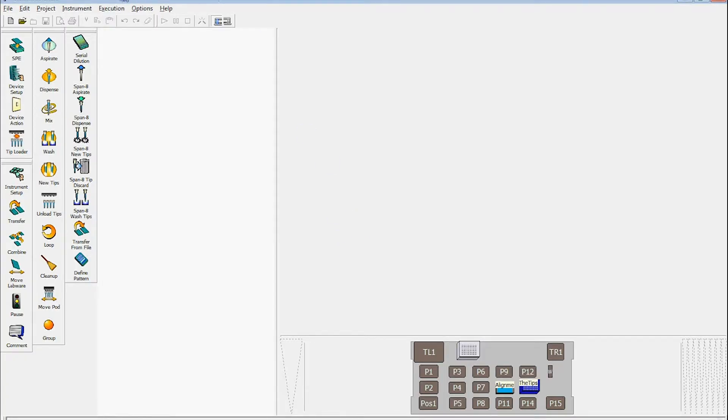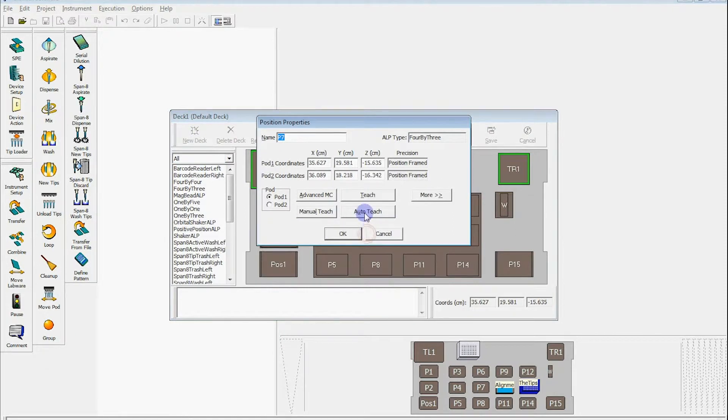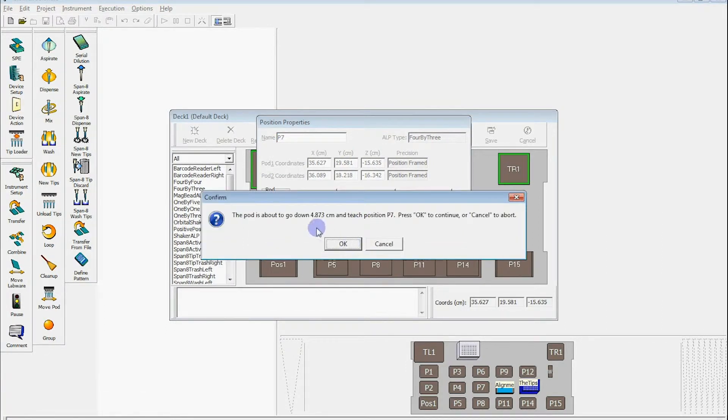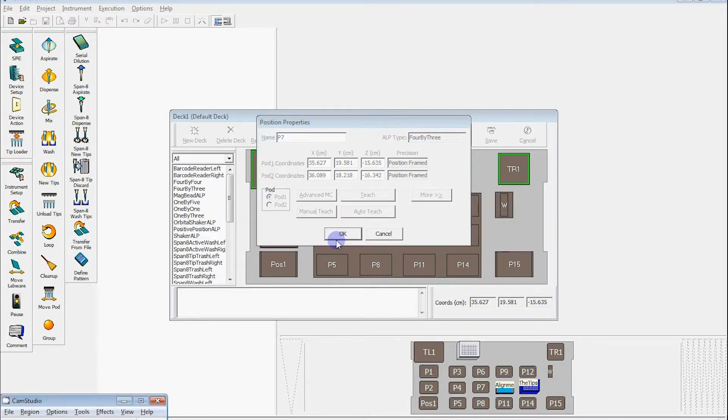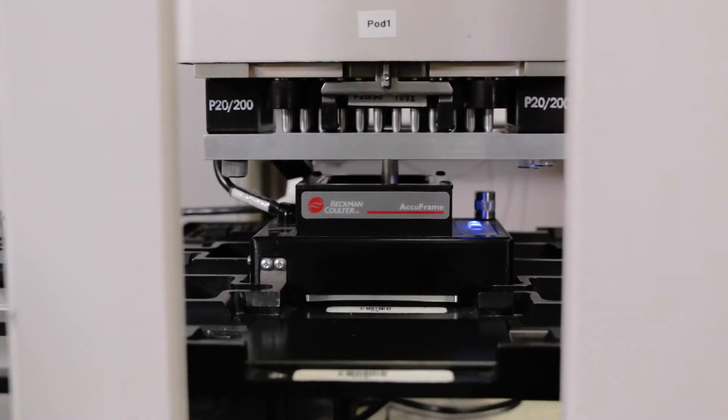In the software, we're going to go to the Instrument Deck Editor. The deck editor shows you a graphical representation of what's on the deck. We find the position we want to teach — in this case it's P7. Double click on it; it opens up the Position Properties tab. Click on Auto Teach. It'll go over top of the position and ask you if it's okay to go down by a certain number of centimeters. Just say okay, and it'll go down and do its teaching routine.